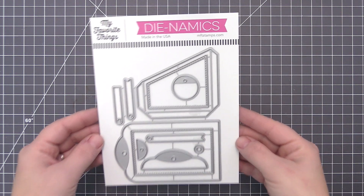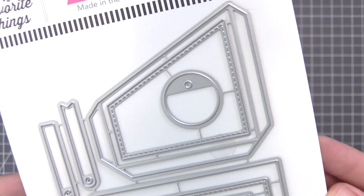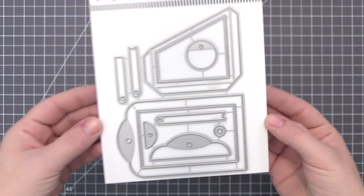The Do-It-All gift tag die set includes a base tag with coordinating topper and reinforcement, a pocket with flaps that makes it a cinch to place and secure on your tag, two stitched elements to provide contrast, a circle tag add-on, and three sentiment strip options.